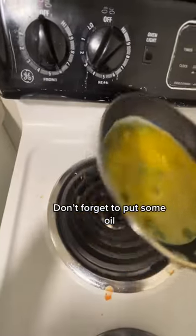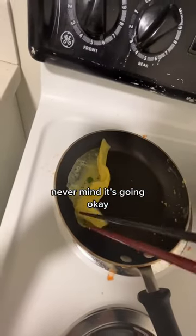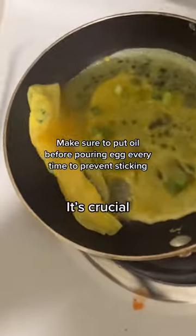Hopefully it turns out well. Don't forget to put some oil. Also do high heat, otherwise this will happen. Never mind, it's going okay. Make sure to put oil before pouring it every time to prevent sticking. It's crucial.